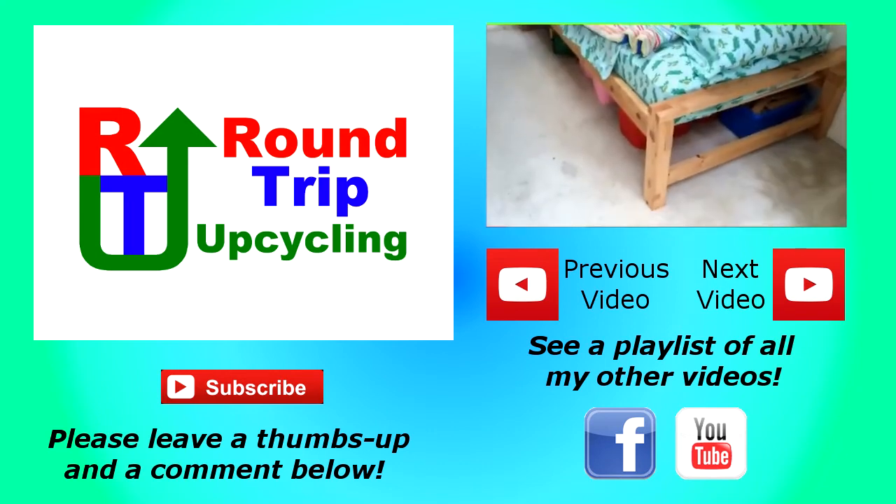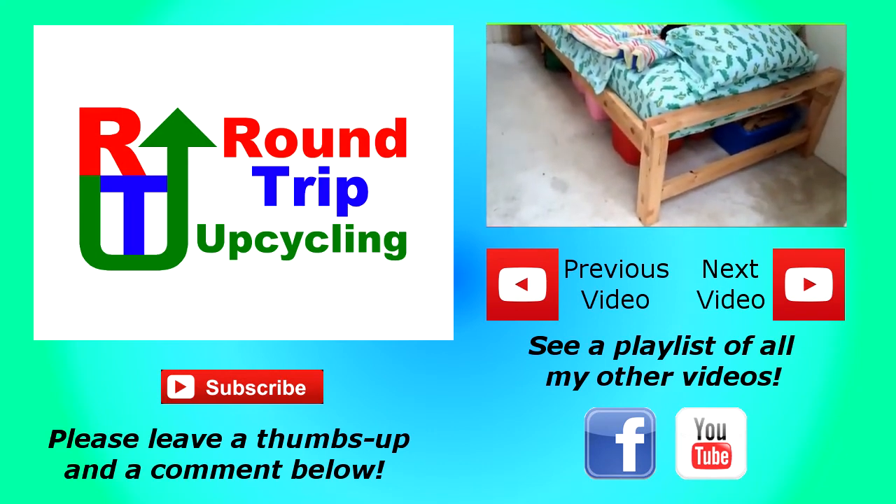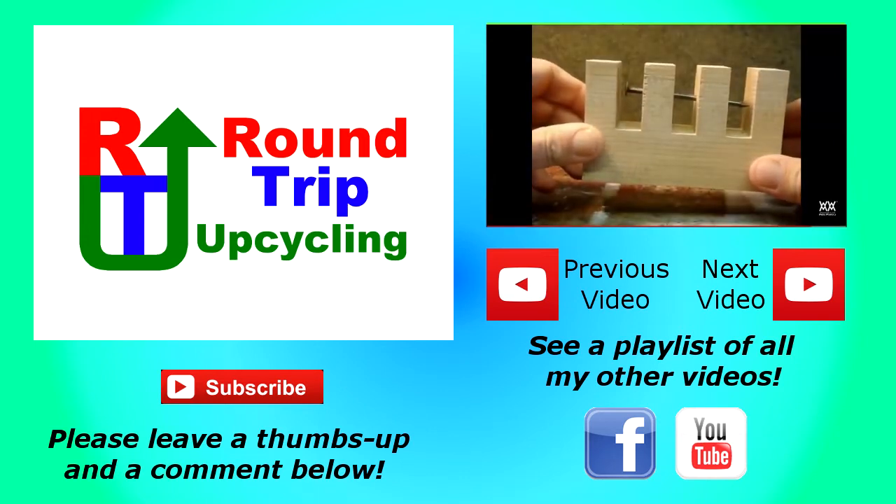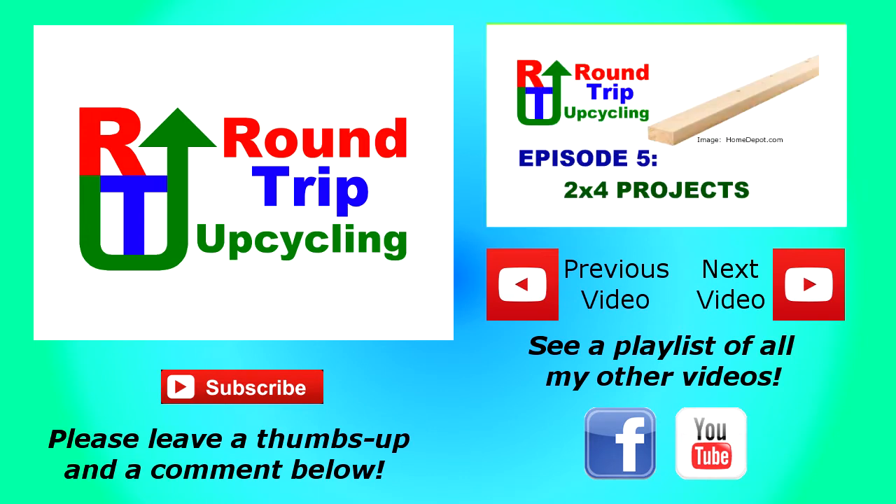Please take some time to check them out and show a little love to the creators. Also, don't forget to subscribe to Round Trip Upcycling on YouTube, like us on Facebook, and share this video with your friends. Remember, more people upcycling means more ideas and less waste.